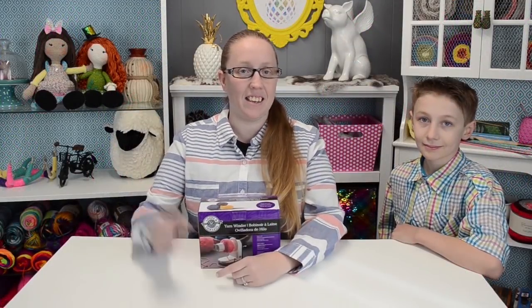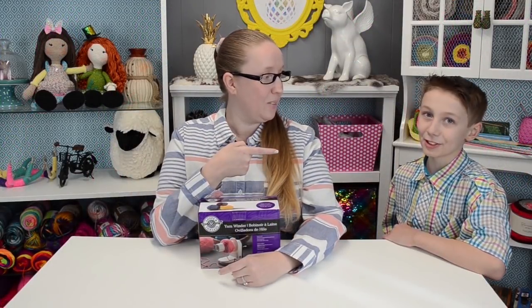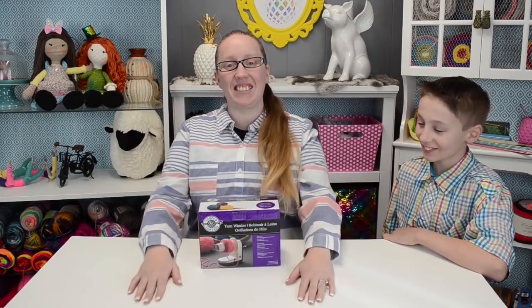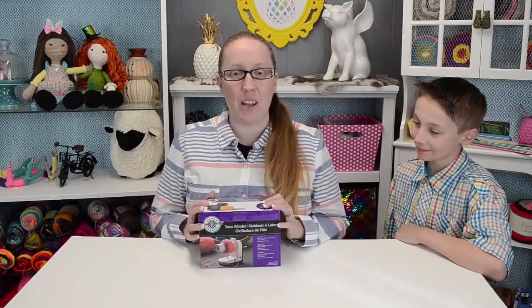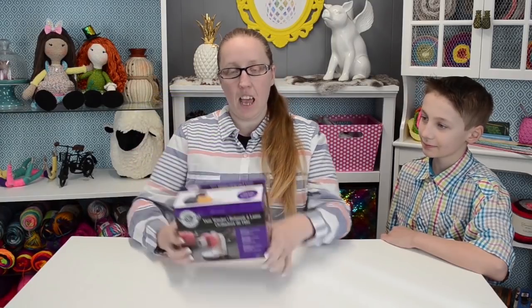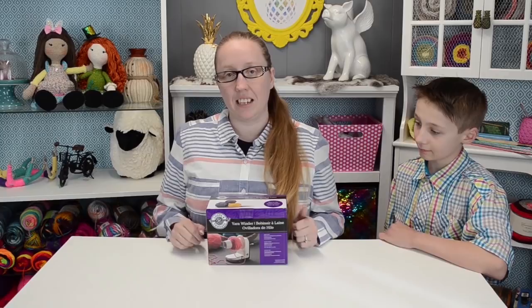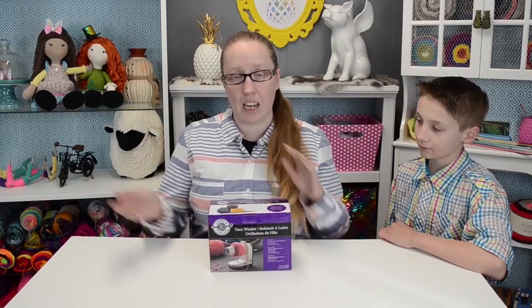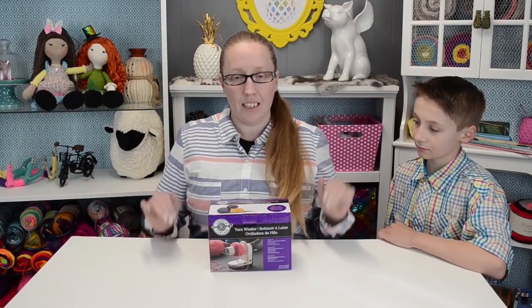Hey, it's Holly and Bruce — he forgot his name! Anyway, so today, if you guys watched my other video, the other day I bought a yarn ball winder by Loops and Threads from Michaels, and today is just going to be kind of like a review and we're going to test it out. It's not really gonna be a how-to because this thing looks pretty simple, but if it is really complicated, I'll change it up and we'll do a more in-depth.